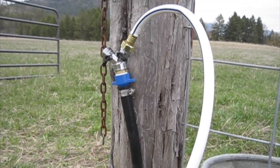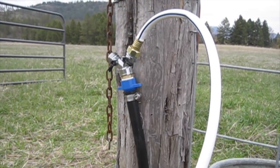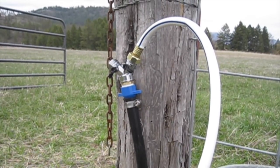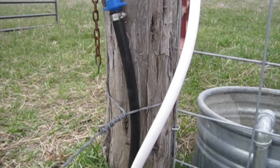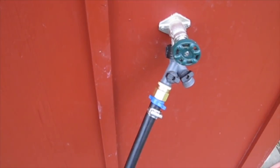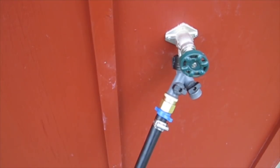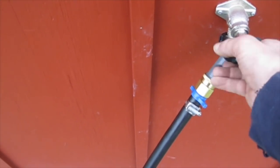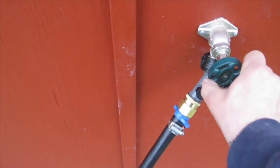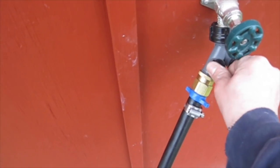At the end of our poly pipe we have a male garden hose thread attachment to a splitter, so we can also hook up a second garden hose. Then we have one garden hose that's very short — it's a drinking water safe hose. It just goes down and attaches to our float valve. Alright, moment of truth — we're going to go ahead and pressurize our water system to our corral. All the valves along the way are closed so we can check for leaks as we go energizing the poly pipe.